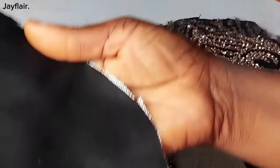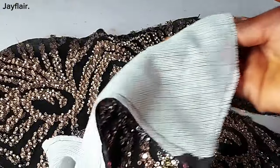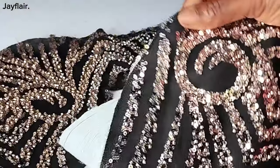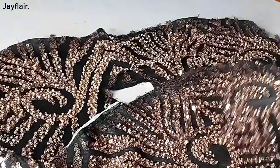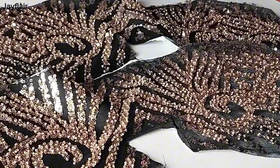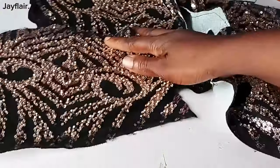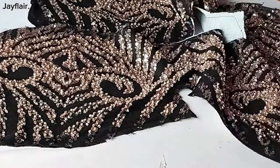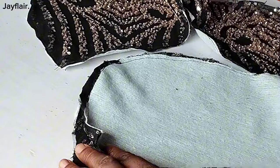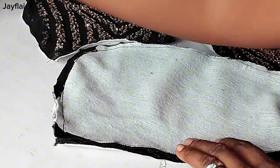By ironing the interfacing and the underlining, I've gone ahead to match the underlining on the lace like this. As you can see, the lace is no longer transparent — this is what it looks like right now. The next thing I'll do is to join it along the underarm part. I'm just going to place it like this and then sew.